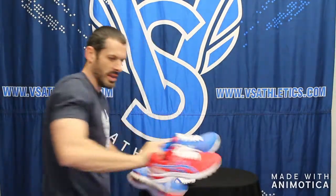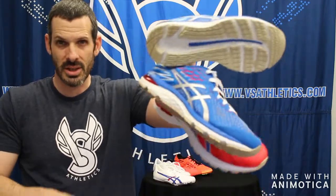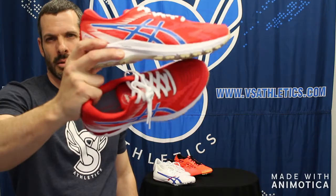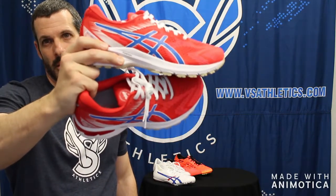Each one of these comes in a men's version and a women's version. The Cumulus is in a nice red, white, and blue colorway, and the GT 2000 8 is in more of a red, blue, and white.